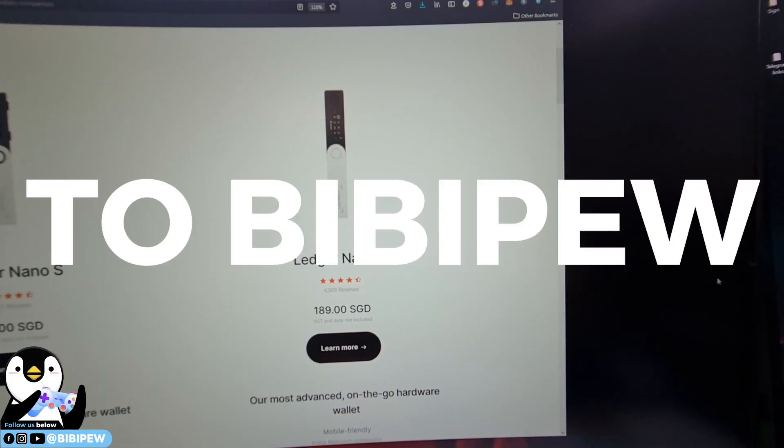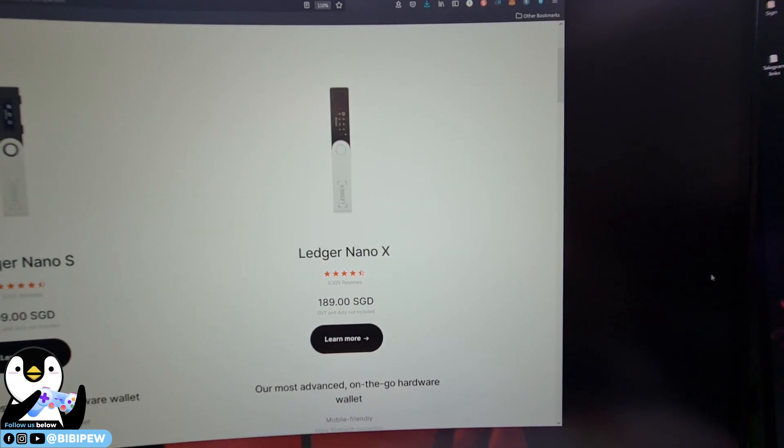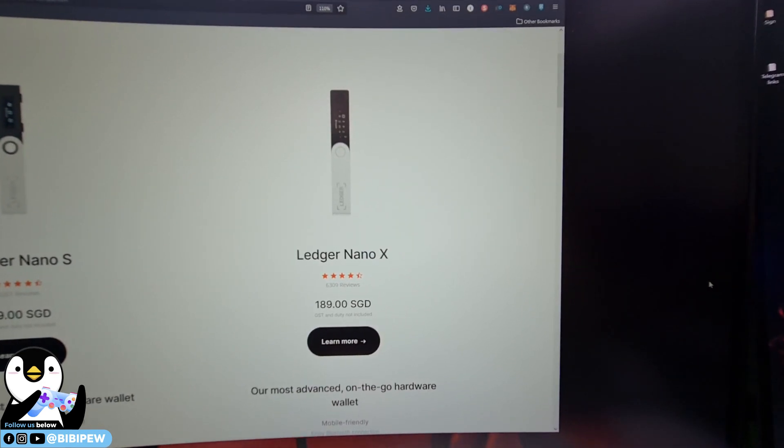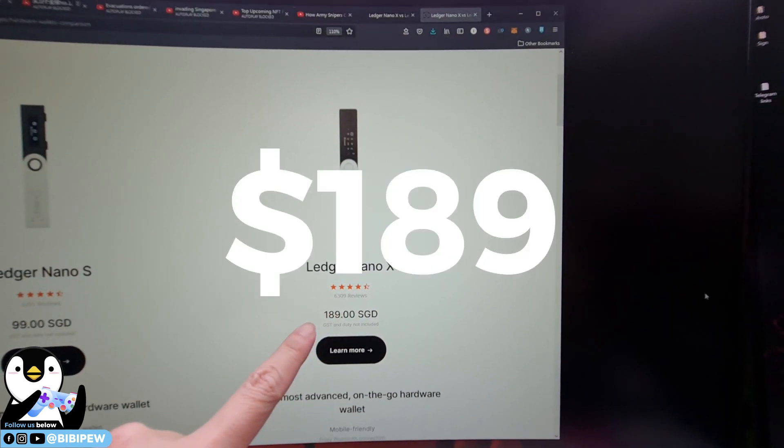Welcome back to BBP channel. Today I'm going to buy a Ledger Nano X for you to see and do an unboxing video on what the Ledger Nano X looks like. I'm going to buy this one which is $189.